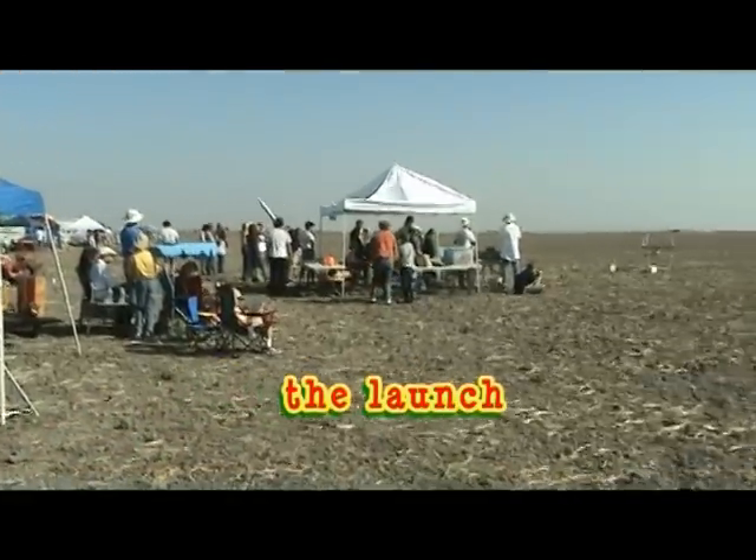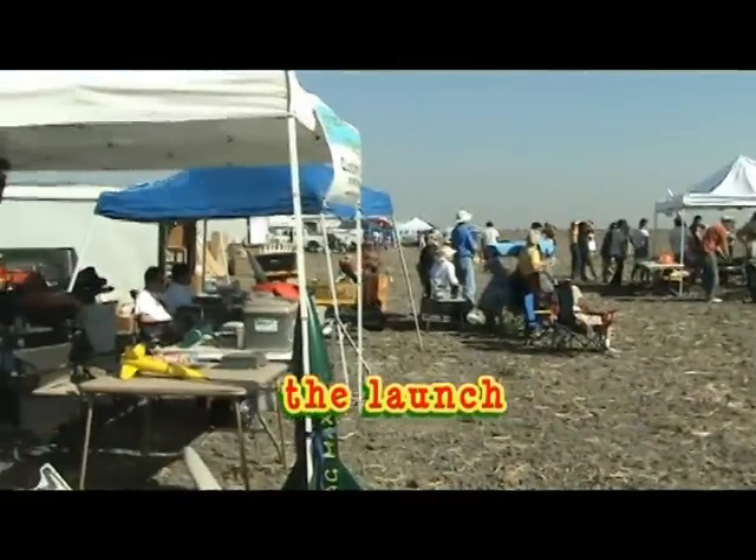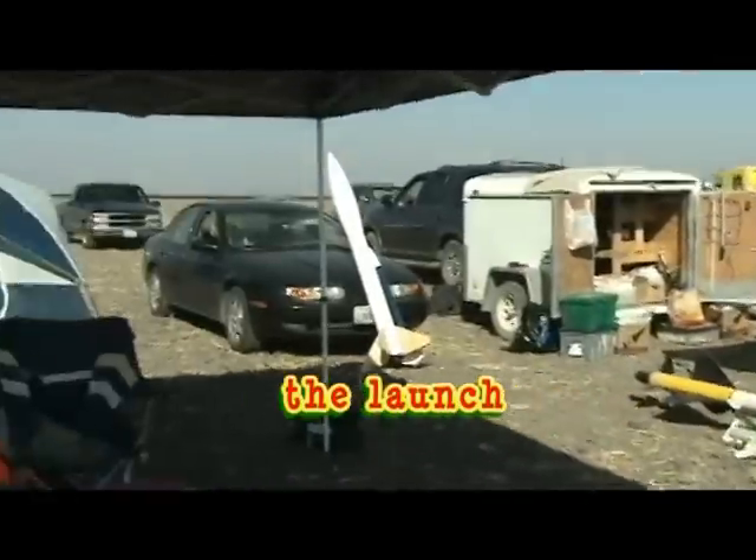Roger. Electronics. And that's pad 7. Going on 5, 4, 3, 2, 1.